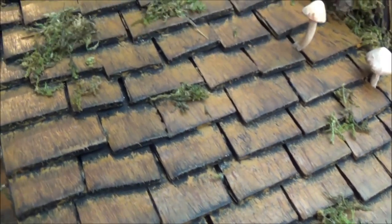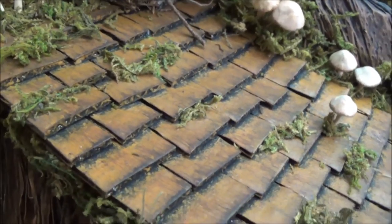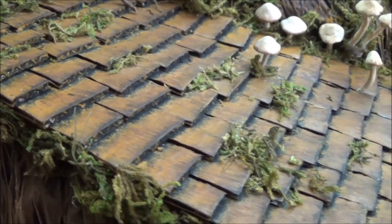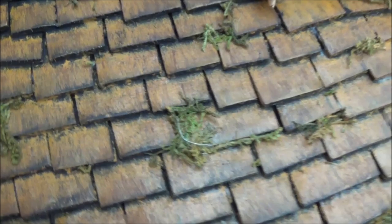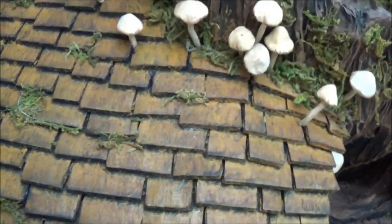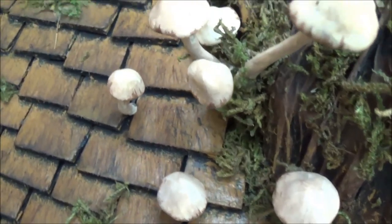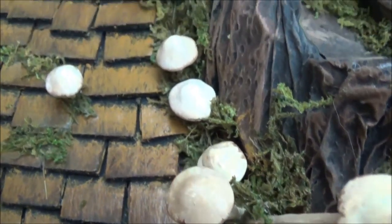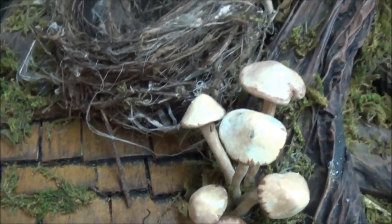Hi everyone, welcome back to my channel Where the Gnomes Live. This is Sharon Ayala and today we're going to be making some shingles for a roof. I use cardboard to put these together and I'm also going to show you how I paint them and how I attach them. Before we get to the supplies list, if you're interested in these tiny mushrooms that I planted on top of the roof, I just released a video for those — that link should be popping up on your screen and will also be in the description box below.